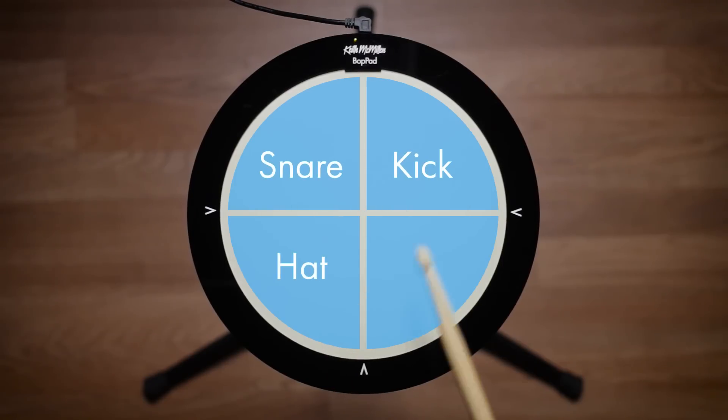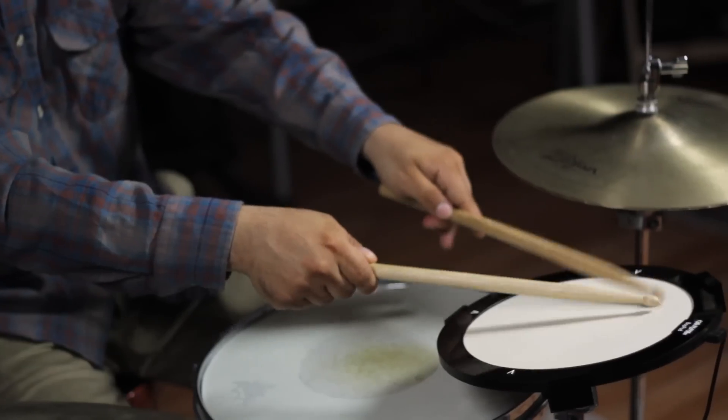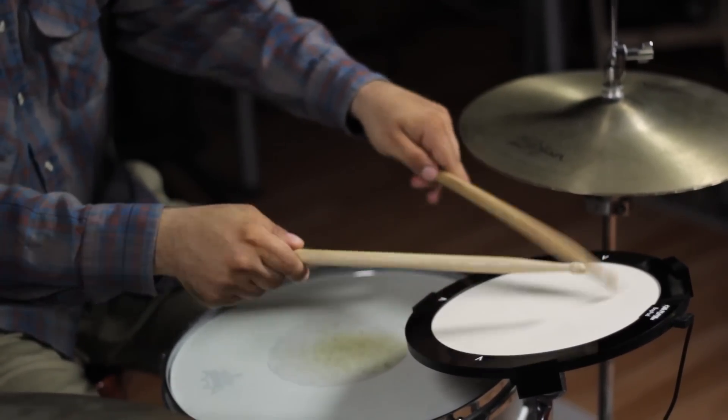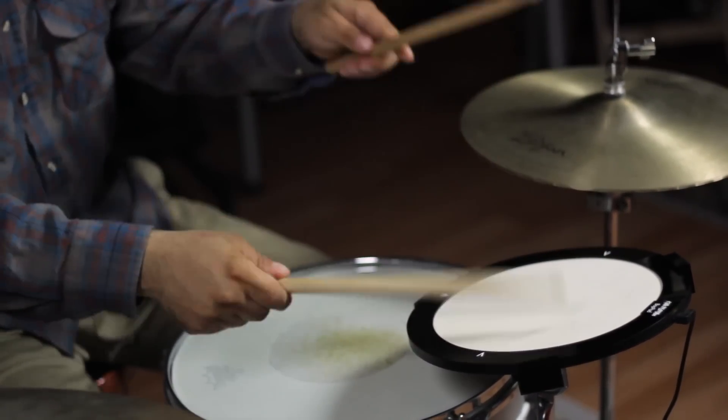BopPad's innovative architecture creates an instrument that sees every gesture, hit, or tap, making BopPad respond to the nuances of your playing.